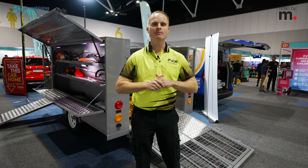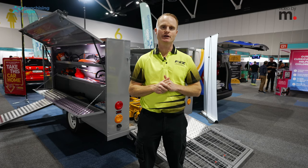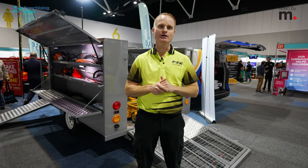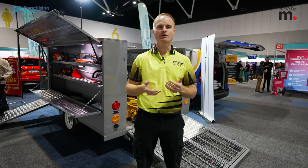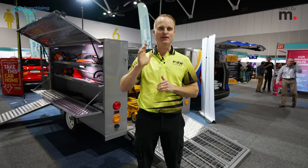I hope that showed you a little bit about our business and what we do. If anyone was interested and wanted to find out more about what we do here at Fox Mowing and Gardening, please just go to our website, foxmowing.com.au, get in touch with your local state manager, and we'll happily send you an information pack and go from there. Thanks very much.